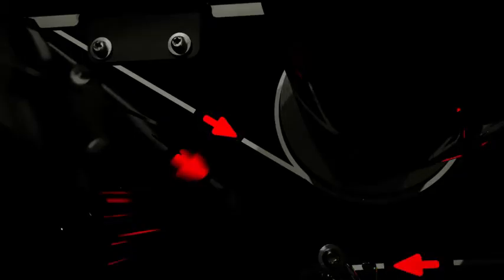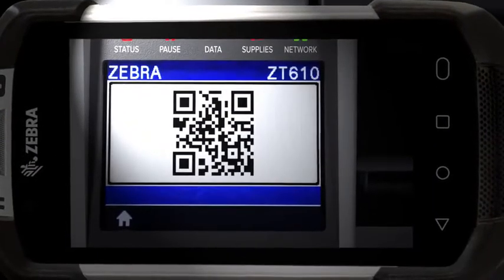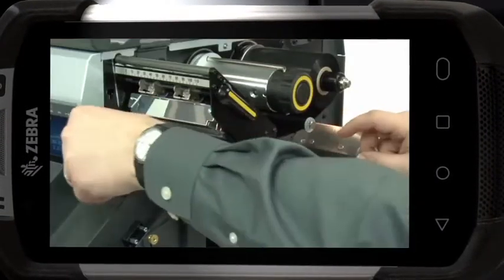They're ready to guide you through every task quickly with LinkOS applications that give you anytime, anywhere visibility and control, user-friendly features, onboard help, and an intuitive design.